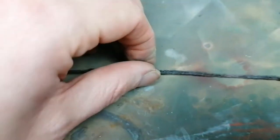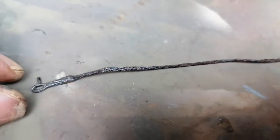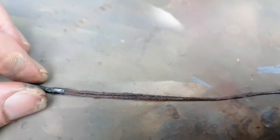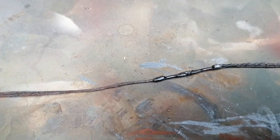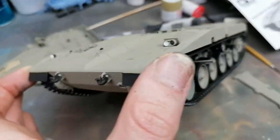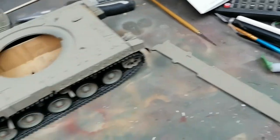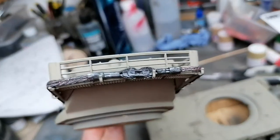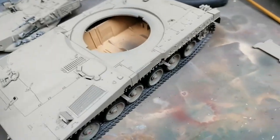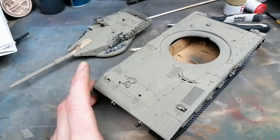There's my finished tow cable - I'm actually pretty happy with that, it looks pretty good, all things considered. So yeah, now just fit this on, varnish it and get some weathering done. That's the building done and the painting finished. I've just got to fit the side skirts now - tow ropes are fitted. Everything's pretty much done. So I'm just going to fit these side skirts, varnish it, get the decals on, and then we can crack on with that last little bit of weathering.